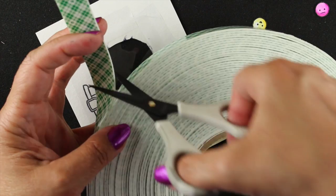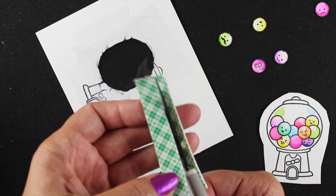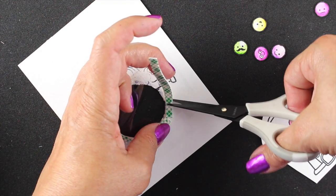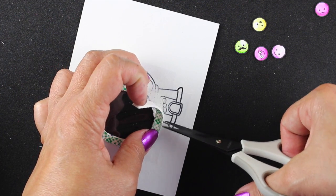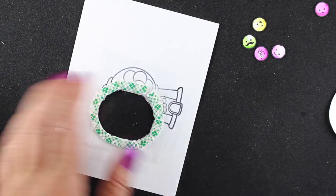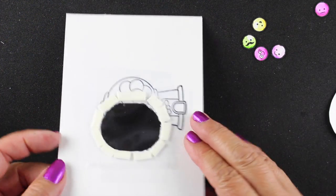I'm going to take some dimensional adhesive — otherwise known as 'the precious' to many of us — and cut a small sliver of it. Here's a little trick I use on shaker cards with odd shapes: make little snips into the adhesive without cutting all the way through, then you can keep turning it as you get to each juncture in your shape. This leaves no spaces in between, so if you're using glitter or little beads nothing falls out, and you can peel up the whole piece in one go.